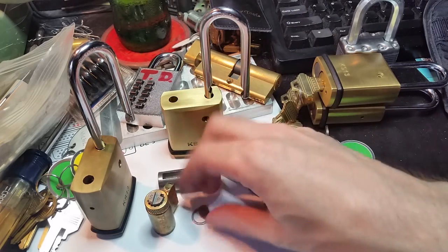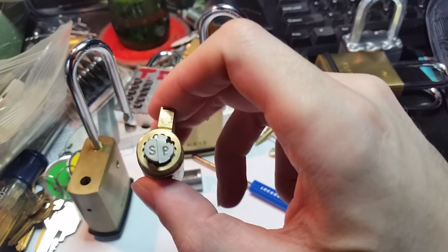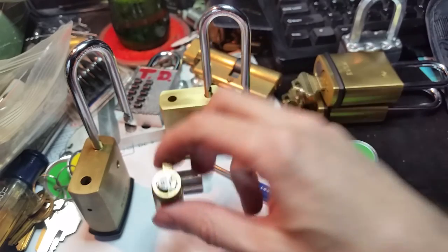But this one, as you can see, completely fills the back of the keyway, so there's no easy bypass there.